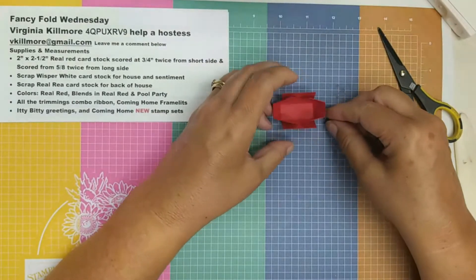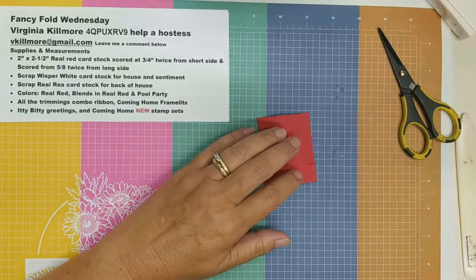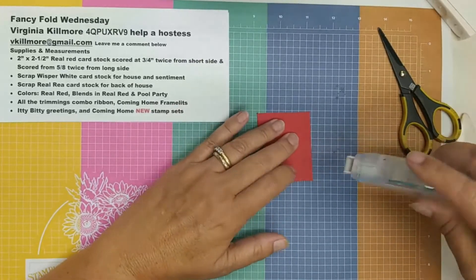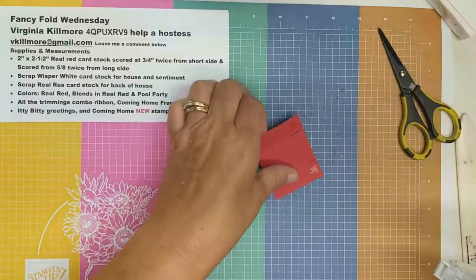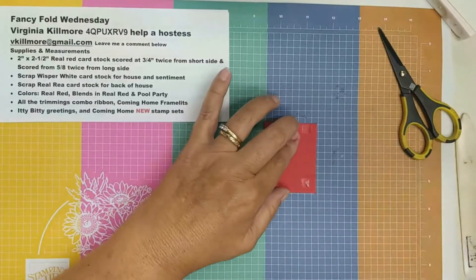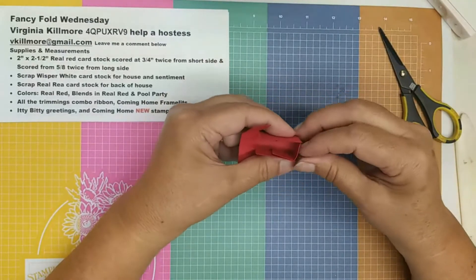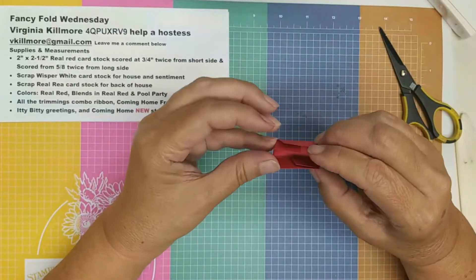Now all I have to do is glue it. I'm going to put a little bit of my new Stamp and Seal on the front of each of these — I don't need a lot, I just want it to stay shut. I fold this up and place that there, and place that there.